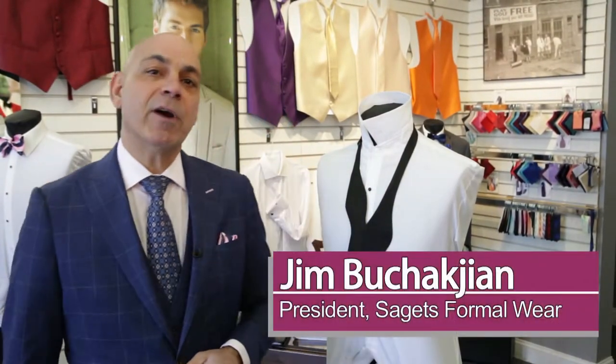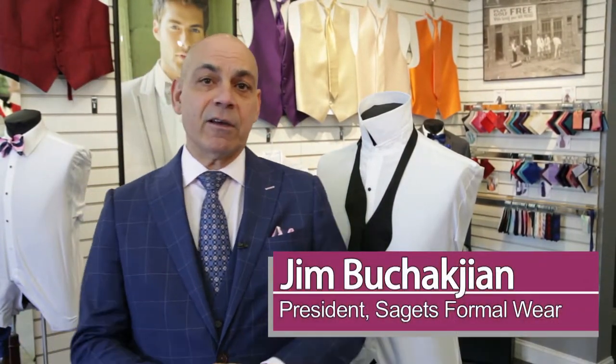Hi everyone, my name is Jim Bacajan, president of Sagitt's Formalwear in Phoenixville and Drexel Hill. Today I'm going to teach you how to tie a real bow tie.